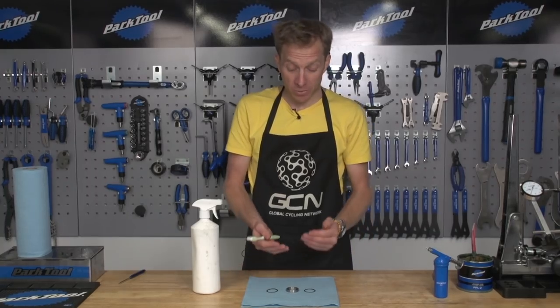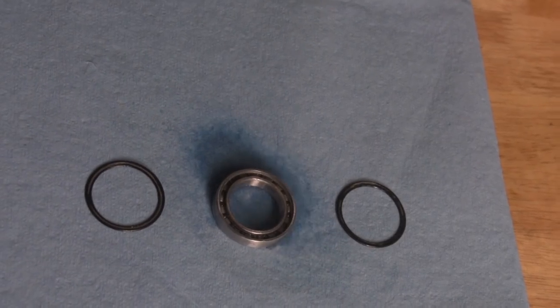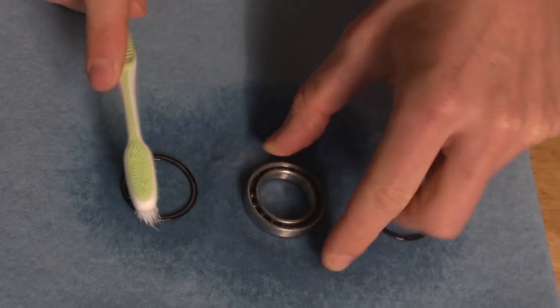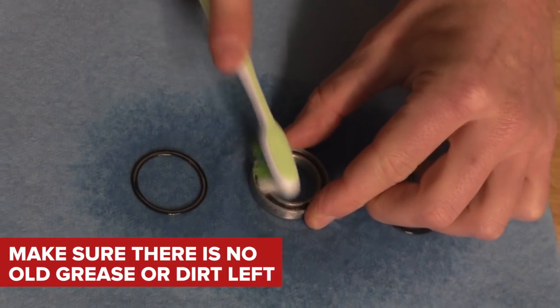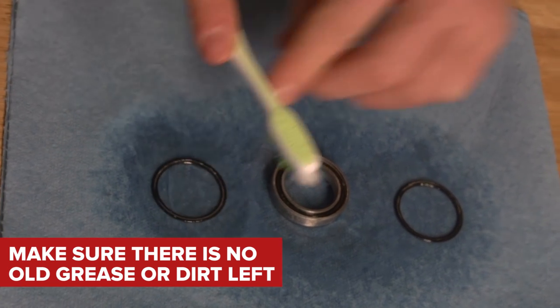Once your bearing is all taken apart, grab yourself some degreaser and your old toothbrush. Spray it pretty liberally and give it a good scrub. Make sure all the dirt is gone — no grease, no grime. Once that's done, rinse it under the tap to make sure all the degreaser is gone.